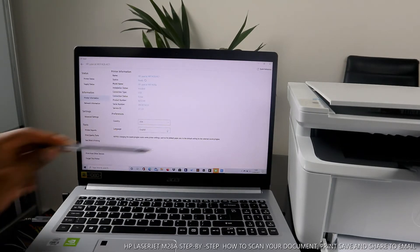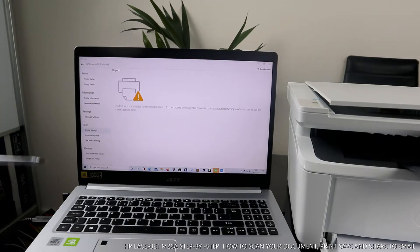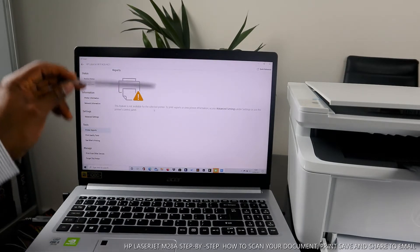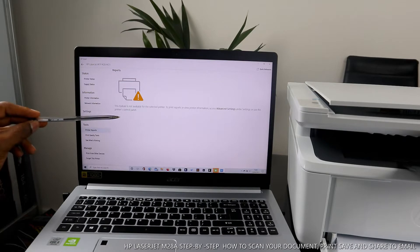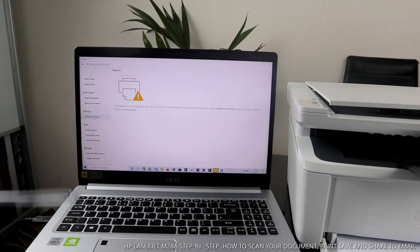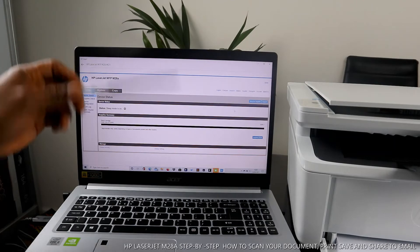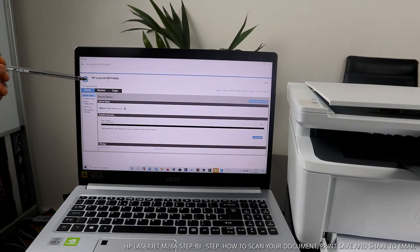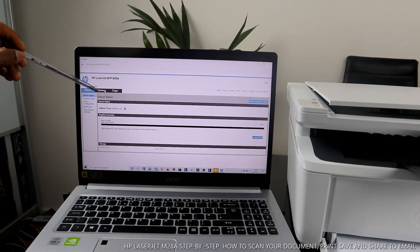You can also change the country — for example to UK — though it currently shows US. The language is set to English. Changing the country or region resets some printer settings such as the default printer size. There's also printer information, network information, advanced settings, and printer reports. Note that the printer reports feature is not available on this printer because it uses toner. Advanced settings will take you to the HP system page.